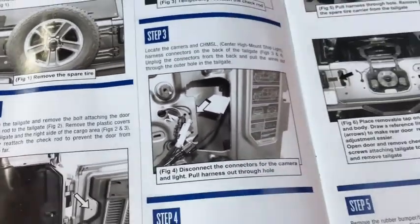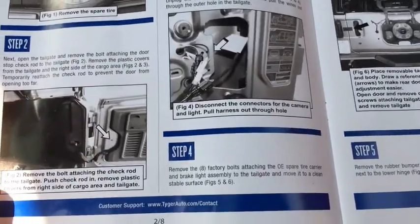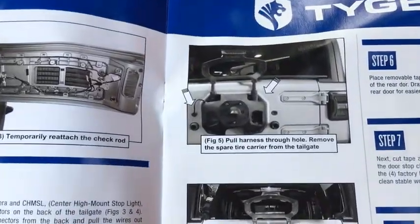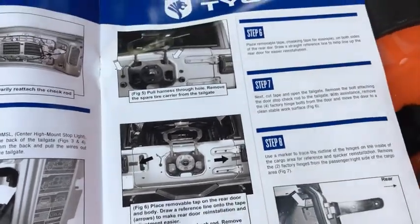Locate the camera — so I gotta mess with the camera now and figure this out. Anyway, step three, and then I can start taking out this spare tire carrier and pull the harness.